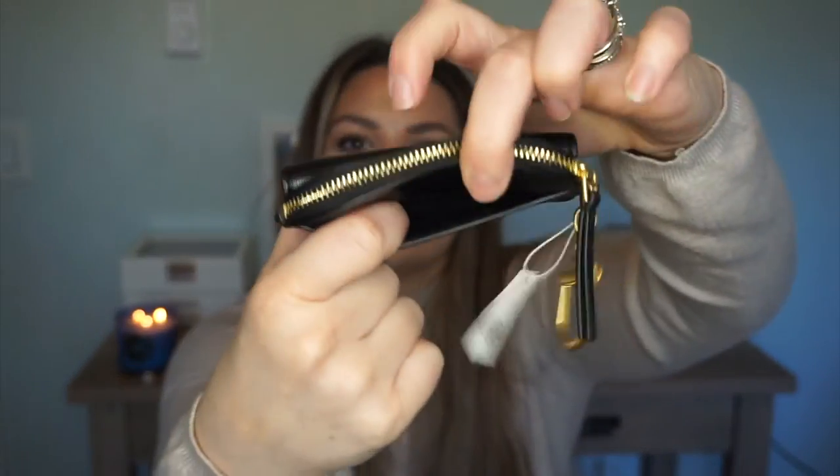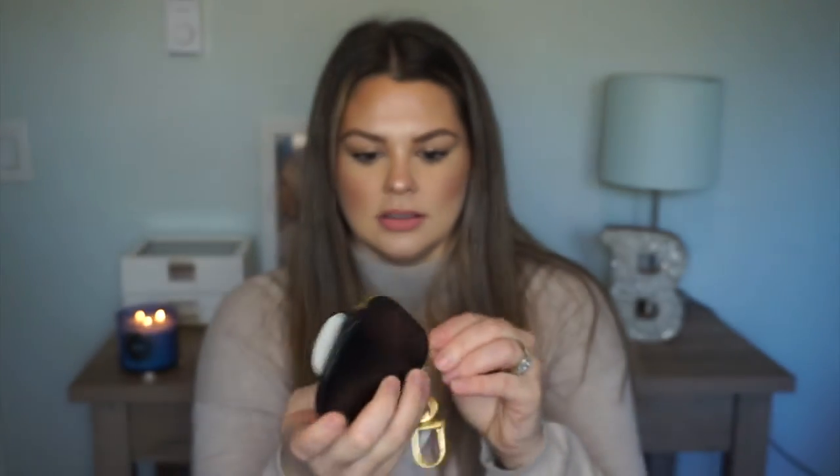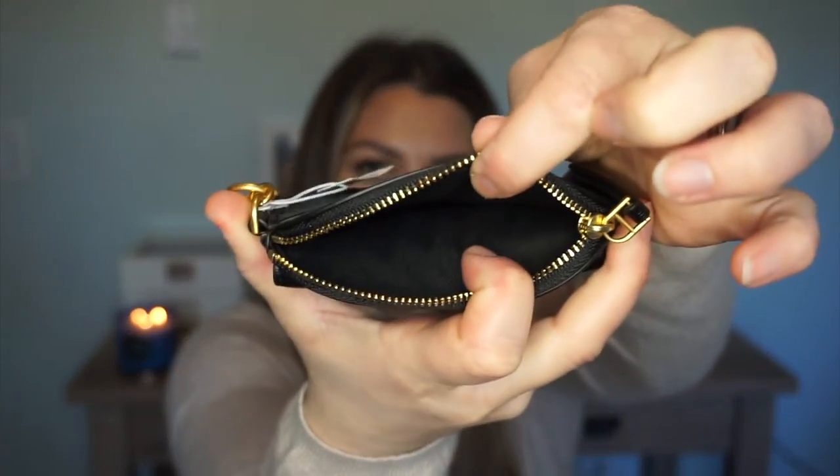It has a little back pocket right here, a zip compartment — it's a little stiff — and then it has a little button piece right here that you can also put stuff in.